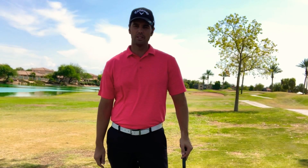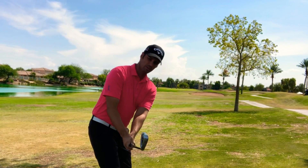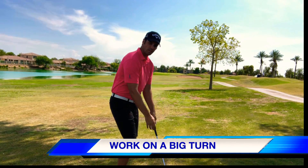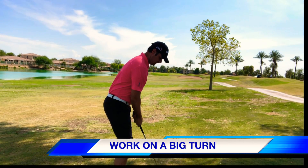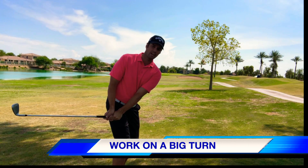Everybody pretty much knows what the takeaway is — it's from your setup as you get the club to parallel with the ground. To start off, I just want you to try to get the biggest turn you possibly can in your takeaway. When you set up to it, really feel like your hips don't move a whole lot in the beginning, and feel like you really turn.